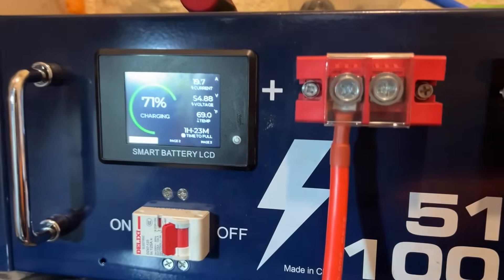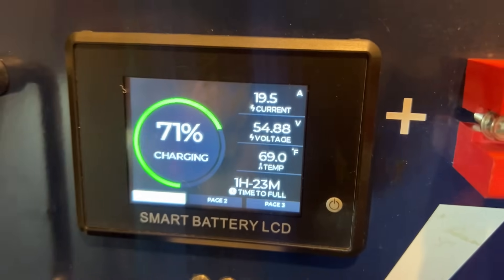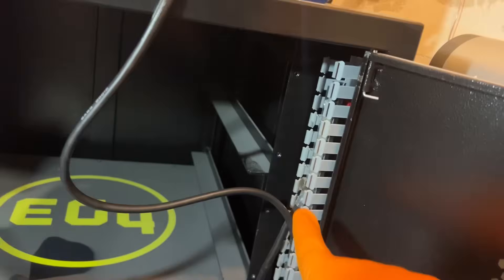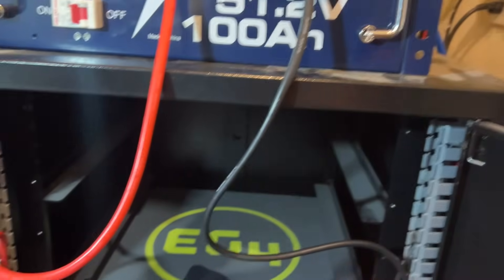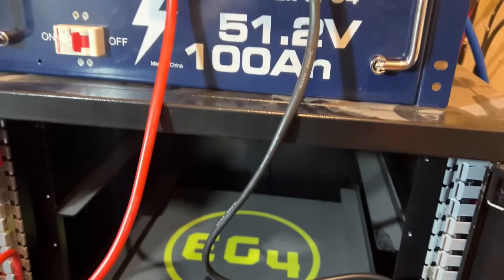It's plugged in now at 71% and currently charging at about 19 to 20 amps. It's hooked into the bus bar — the positive is going out at the bottom and the negative at the top. So even though this battery sits taller, it's hooked in correctly.